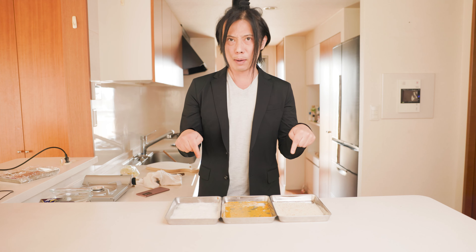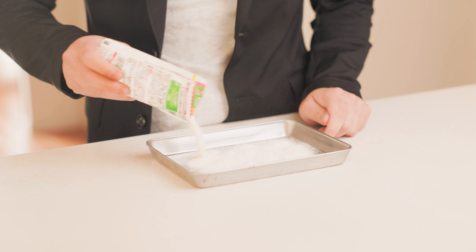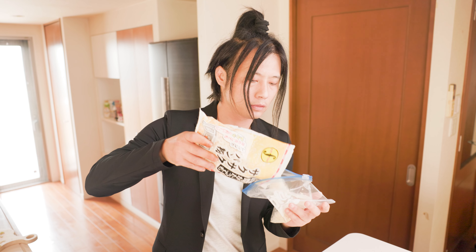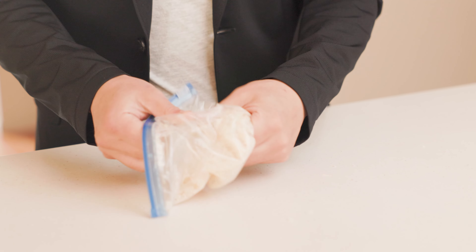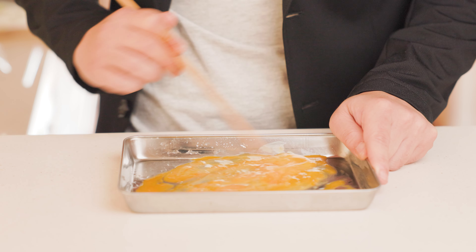Now let's prepare the batter mix. Pour some flour onto a tray — the exact amount doesn't matter, just enough to cover your meat. Put some breadcrumbs into a bag or a bowl, then crush them up to make them finer. Because I'm using Wagyu, I don't want it to be too crispy, but you can skip this step if you prefer. Crack open an egg and mix it up evenly.